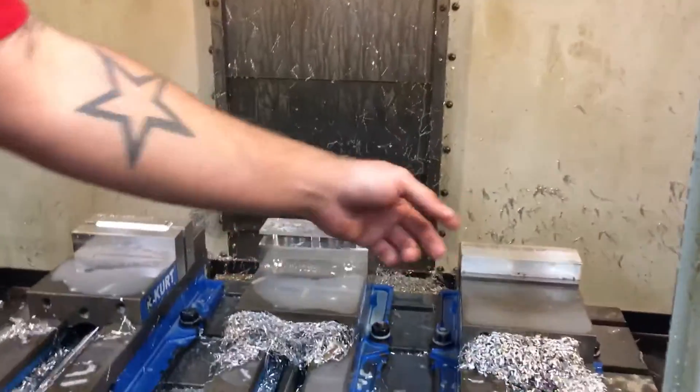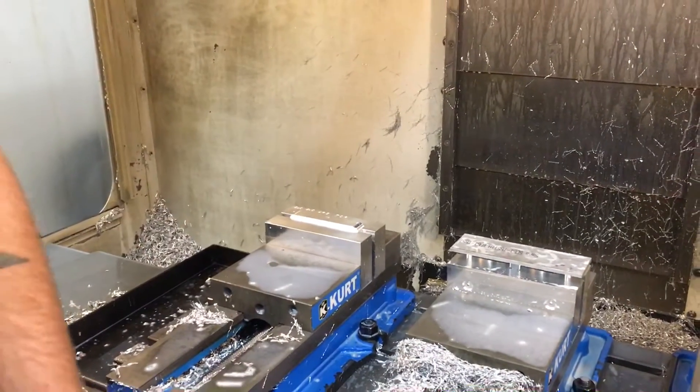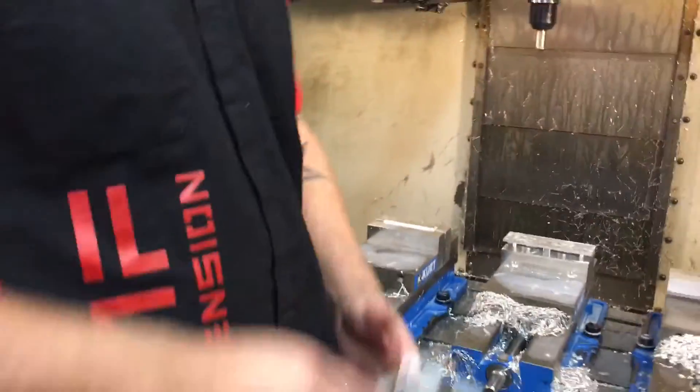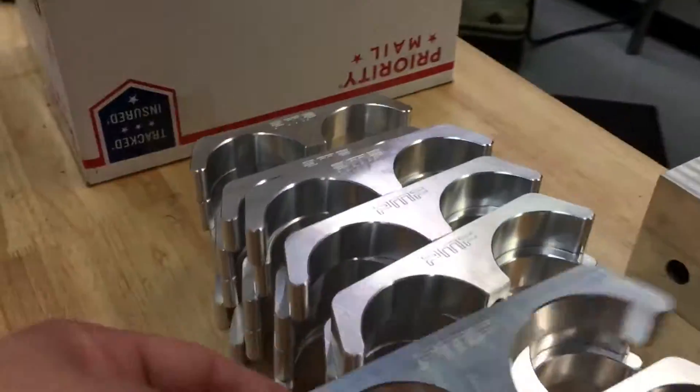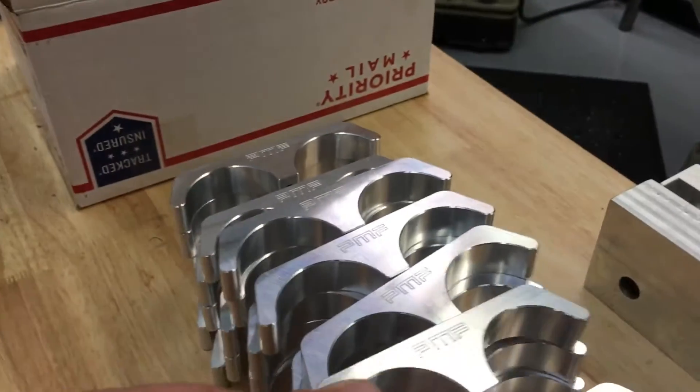Then we go through and drill the holes so the bolts can bolt together, pull them out, clean them, do a little deburr, wipe them off, and once completed it makes this nice reservoir mount that you see as the finished product.